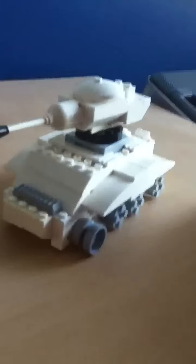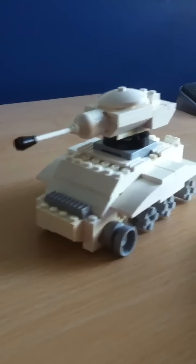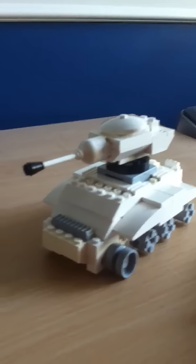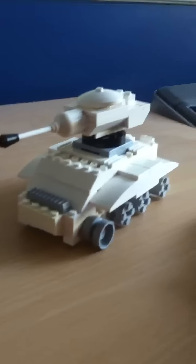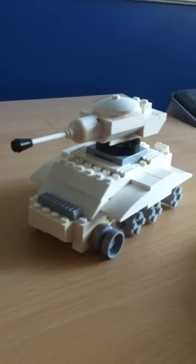Yeah, that's my tank. If you want, I'll compare it in another video, and I'll do one of all of my models if I get some more views, comments, and requests. Yeah, that's my T-34. I hope you enjoyed this video, thanks for watching.